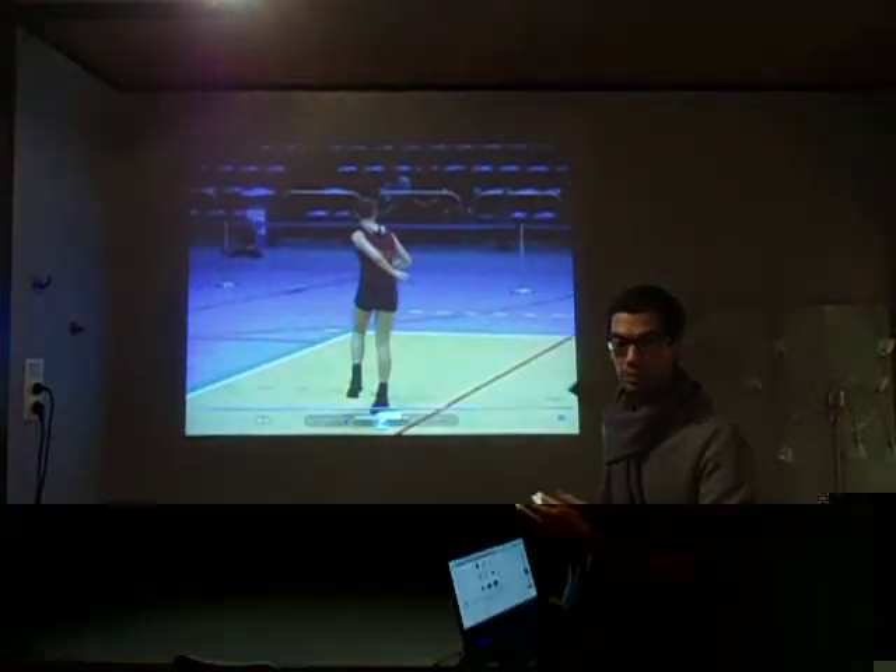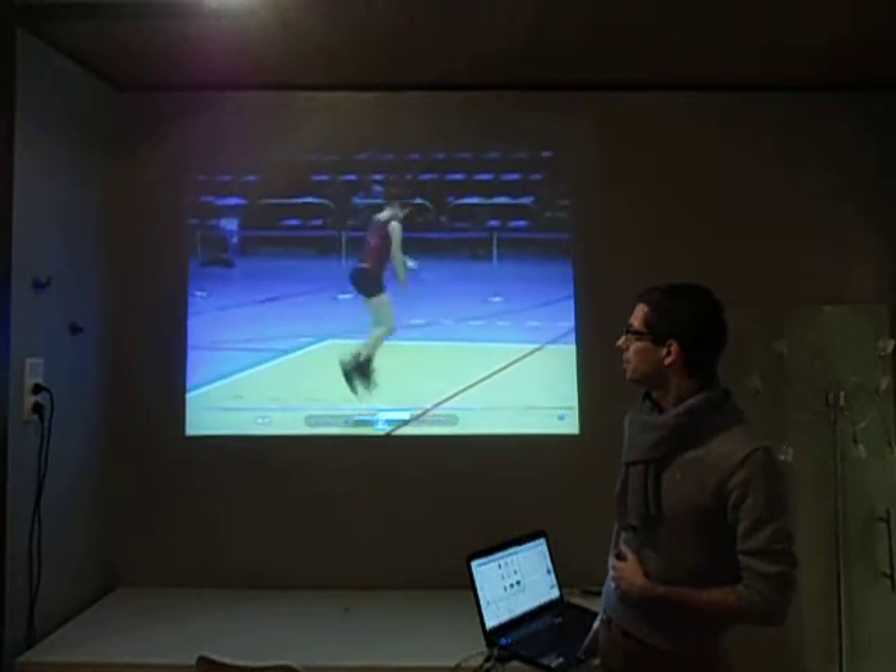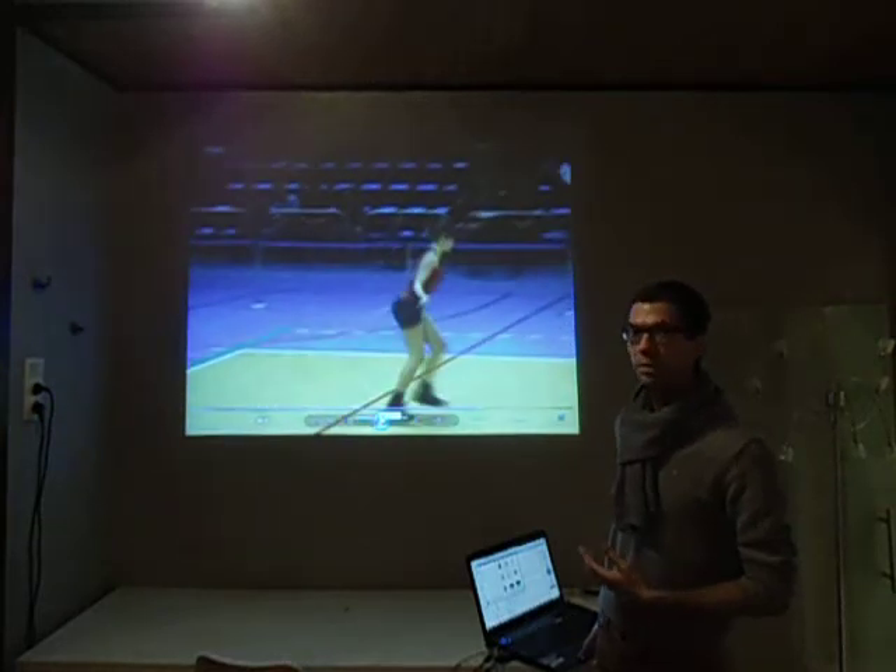A level 3 backwards toad in double under — she managed to do the toad while she was in the air, so it's a pretty easy level 3. A TJ triple under is level 4.